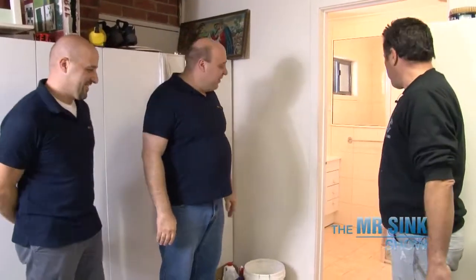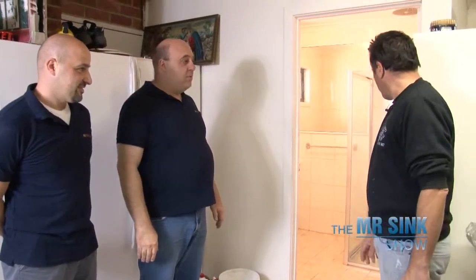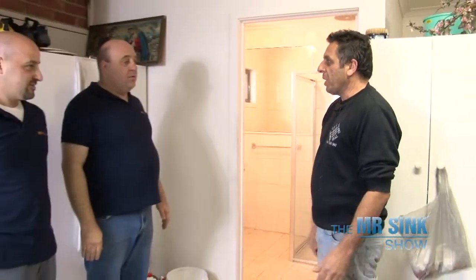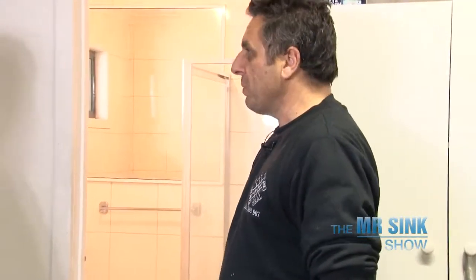Thank you, Tony. No worries, mate — I hope you're happy with it. Come and have a look at it, see if you're happy with it. It's come up pretty good. All the mould and grime's gone. We've re-grouted it, resealed it — be ready to use tomorrow morning. If you want to give it another scrub and clean tomorrow morning, by all means you can do that. It's a lot cheaper than actually doing the whole shower. Oh, definitely — you're talking hundreds in comparison to thousands, so it's a big difference.